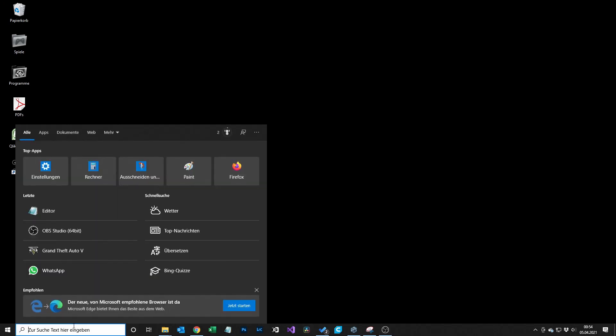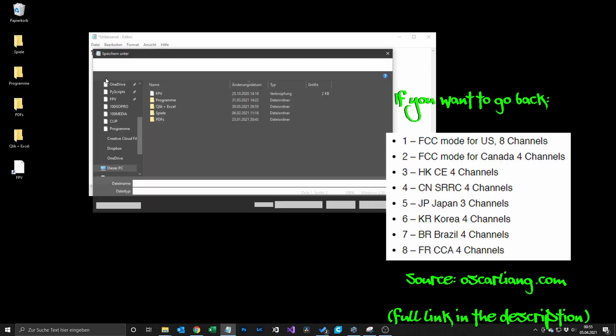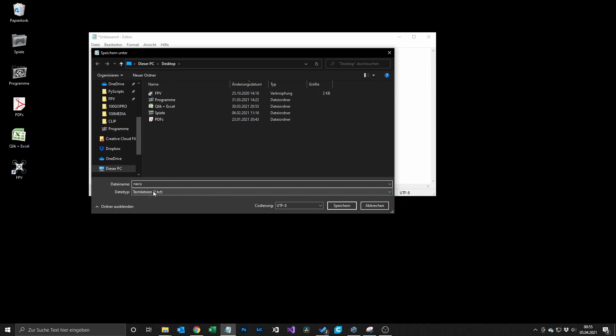First we start increasing the power of the air unit and the Vista. In order to do that you have to open a text editor. I'm showing this on Windows so I'm using the Notepad editor, but there will be plenty of text editors for Mac too. The only thing you have to do is write a one in a txt file and save the file by the name naco.txt.